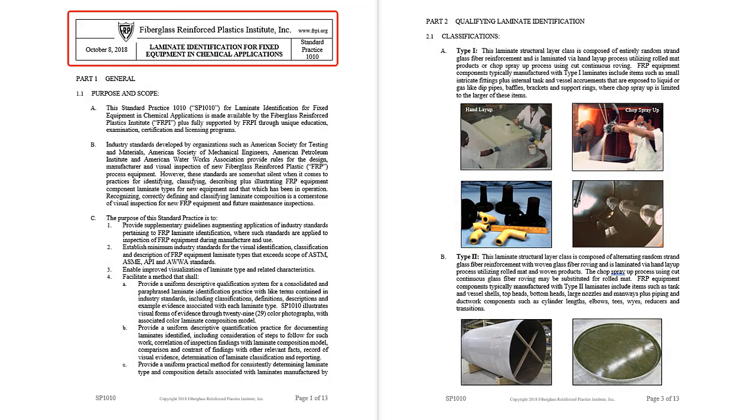This is standard practice 1010 for laminate identification. It makes classifying different FRP materials nearly as easy as identifying various grades of steel and types of thermoplastic. A total of 29 color laminating methods and materials photos, a layer illustration with definitions, descriptions of reinforcement characteristics, laminate sequence terms, plus resin, cure system, and additive listings helps the inspector with laminate identification.